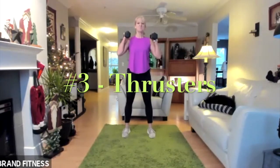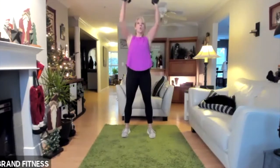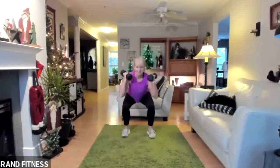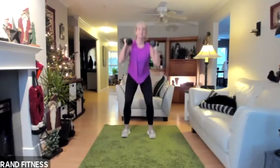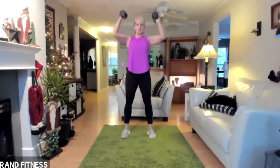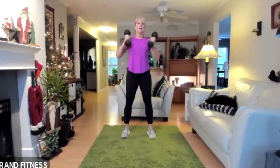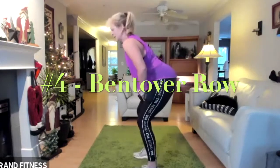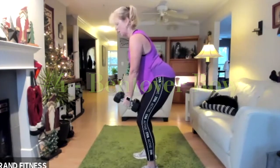Five, four, three, two, one — go! So good. Looking good. Back to the rows. Hinge at the hip, shoulders. Five, four, three, two, one.